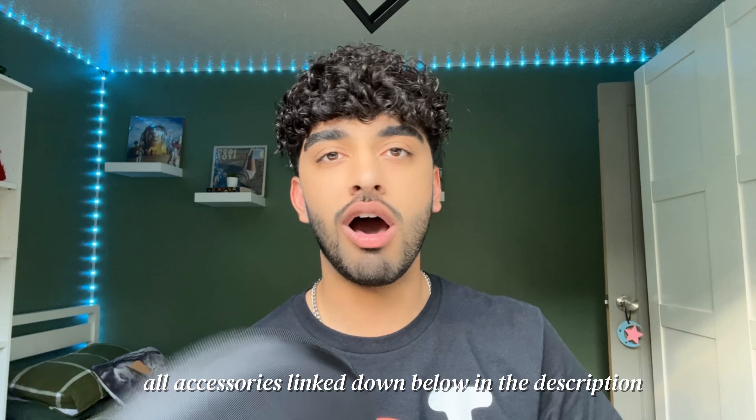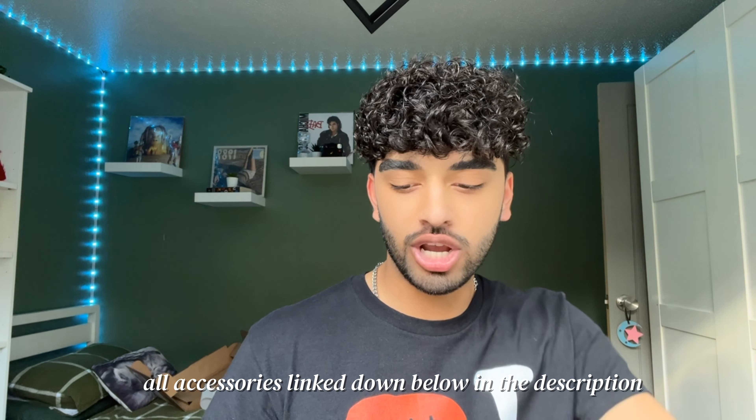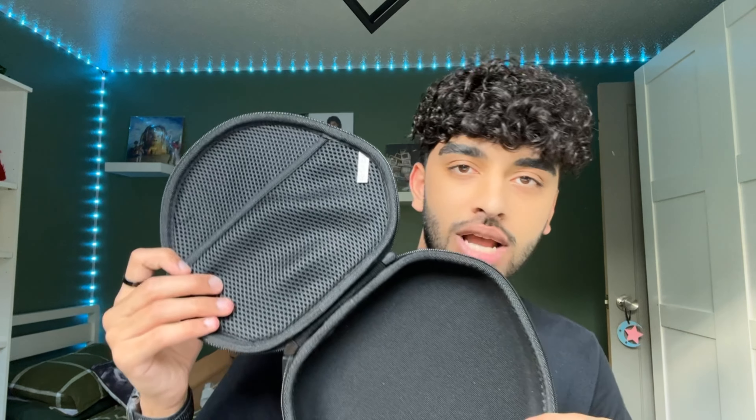With the AirPods Max 2s I did buy a few accessories just to keep them protected. So these are their hard shell case, which I'll show you guys — inside it's just nice and protected. And then the other thing I bought was these rubber bands just to keep the outer stuff protected, because I heard that a lot of the time they can get damaged or scratched.